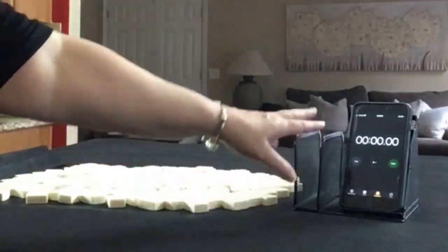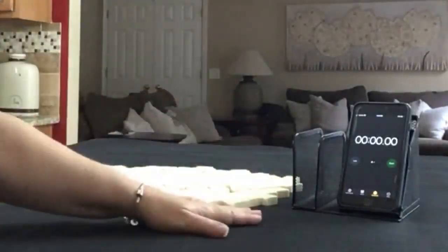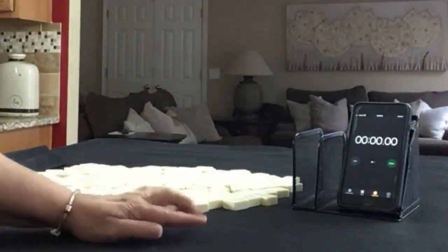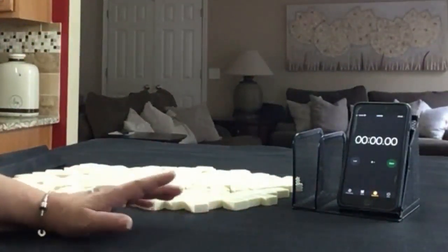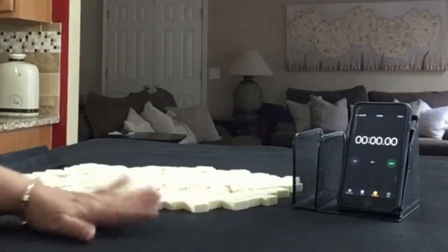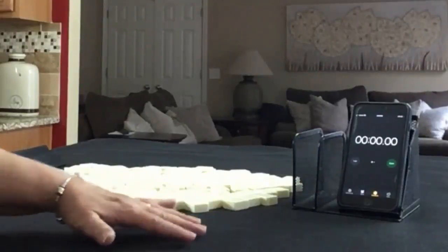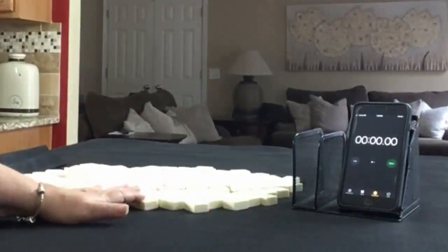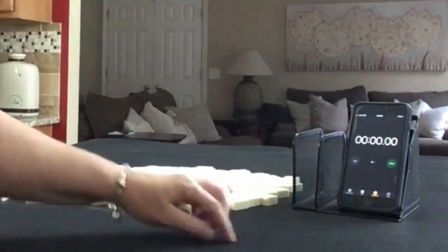I have my smartphone here with a stopwatch app. We're going to do three sprints. Laps 1, 3, and 5 will be the sprints, and laps 2 and 4 will be set up. I will alternate between player 1 and player 2, so we'll get 28 tiles, then 27, then 28.